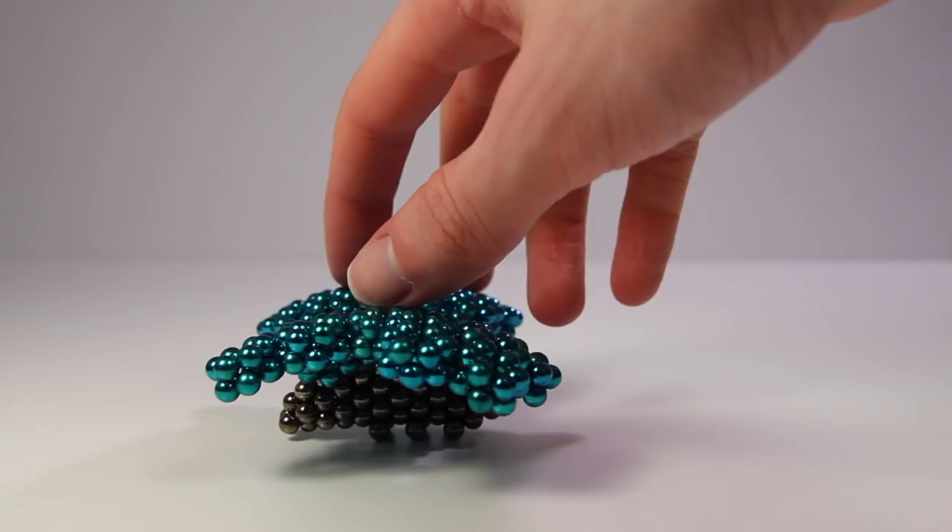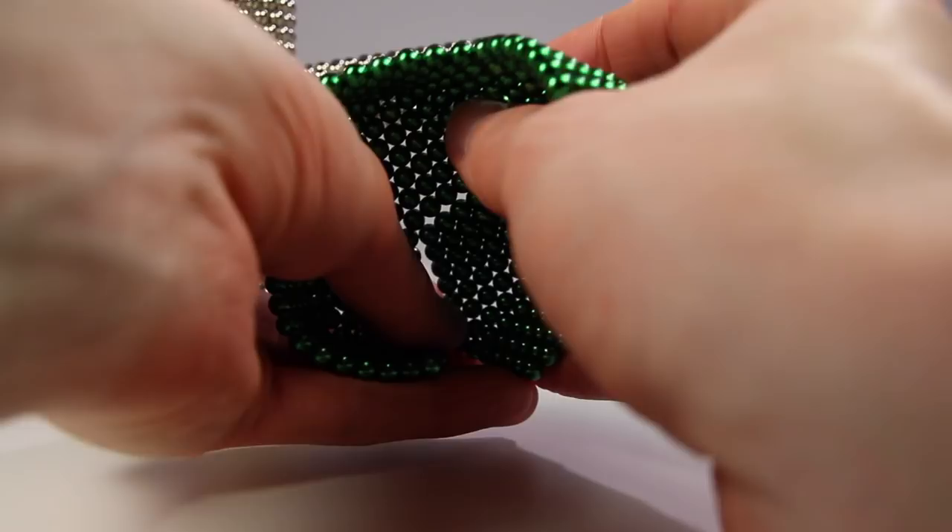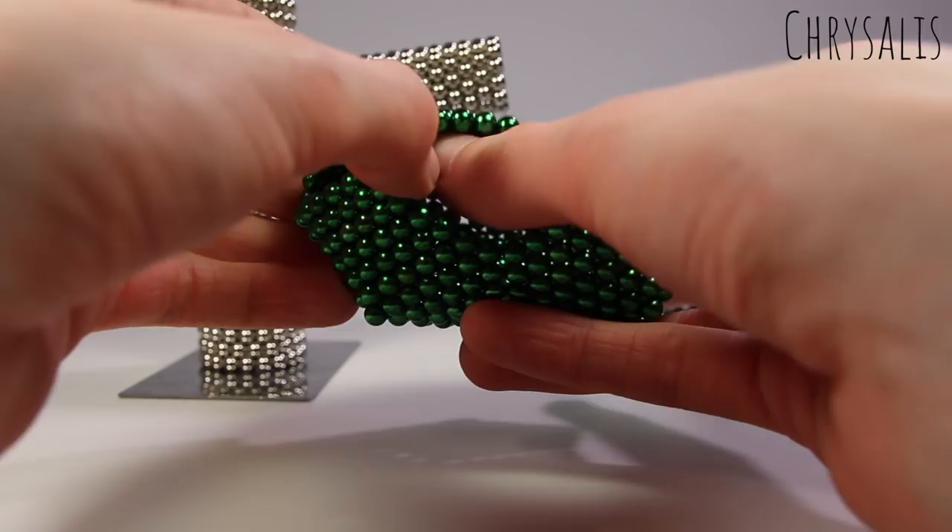I then decided to make a hollowed out chrysalis for the butterfly to emerge from. Butterflies come from a chrysalis, not a cocoon — so the Very Hungry Caterpillar lies.